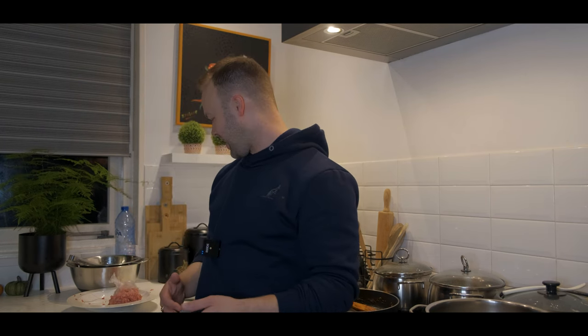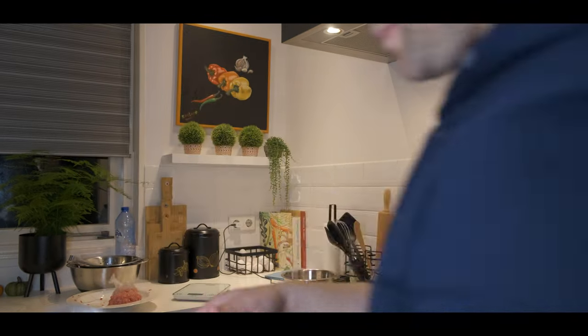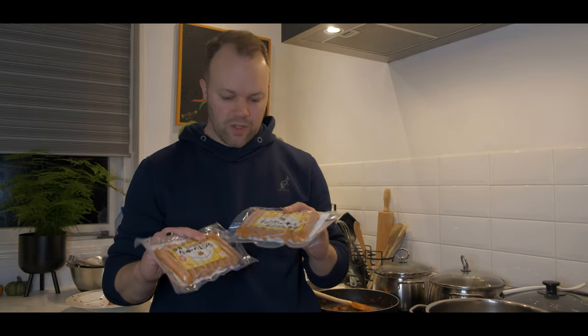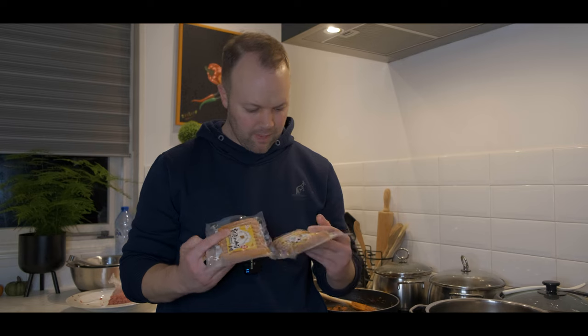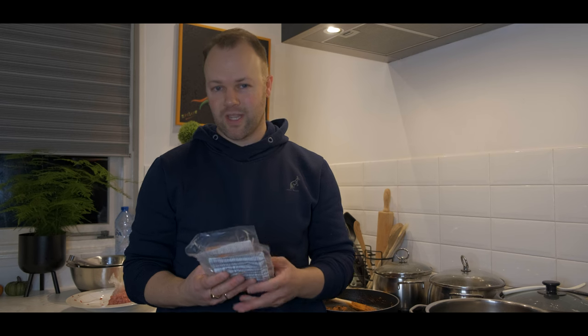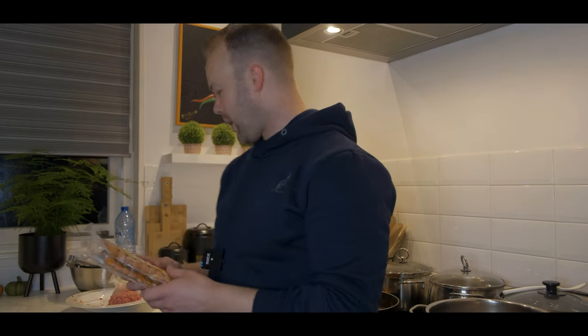So it's evening. I finished the workout. And now I want to prepare some longganisa. I actually bought these sausages today — these are Japanese sausages. But I couldn't find the longganisa in the store; I think they don't sell it any longer. Therefore, I'm going to try making my own longganisa, because it needs to be Filipino.